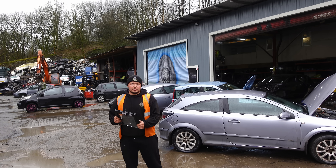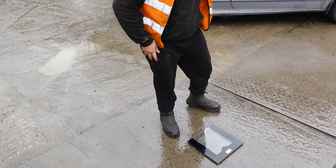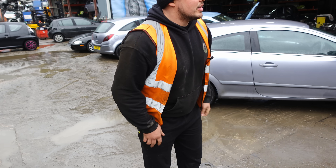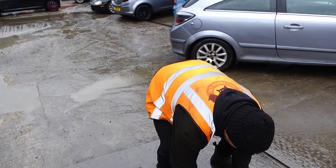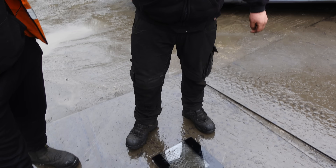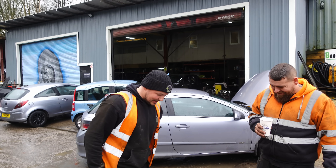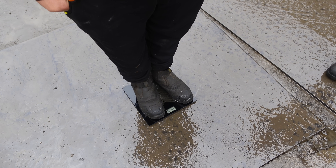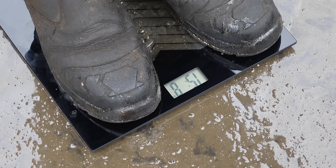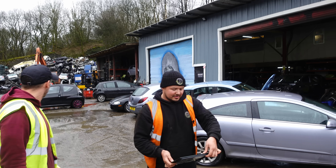We've just bought these scales because our digital ones are currently being used, so I'm going to test if these are accurate. I reckon I weigh about 15.8 stone fully laden with my phone in my pocket. Chris reckons he's about 16.5 fully dressed. The scales read 15.8 on the dot — so the scales work. John gets on and comes in at 13.2 stone.